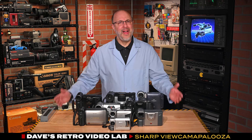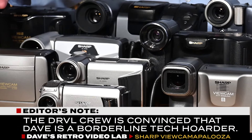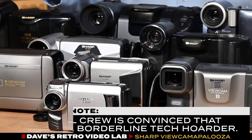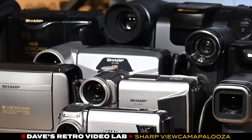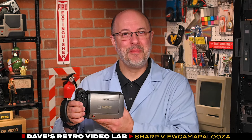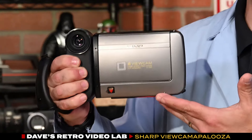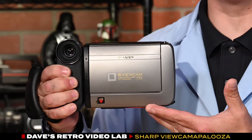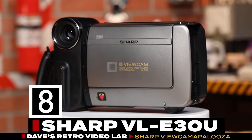As I mentioned before, I have 9 viewcams, and since they mostly offer the same functionality, I won't go into detail about each one. Instead, I will focus on a few models that I think you will find to be quite interesting. First up, I have one of the original Sharp viewcams to hit the US market in late 1993 — it's the Sharp VL-E30U.